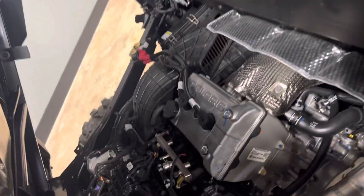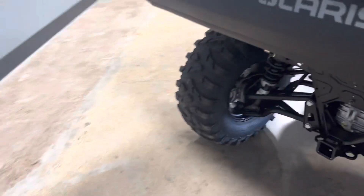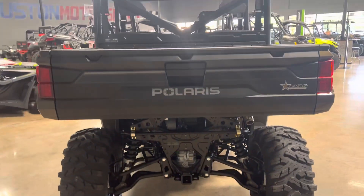So you can see your engine — it's a ProStar engine, dual overhead cam. The Texas Edition also comes with the Archday Arms front and rear. You can see the Archday Arms there, front and rear. Fully adjustable suspension.